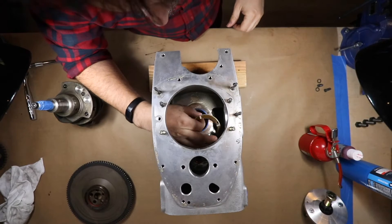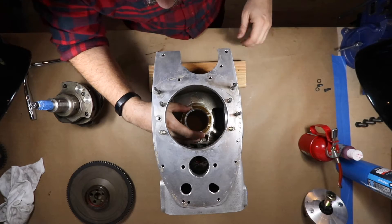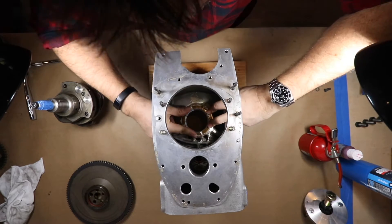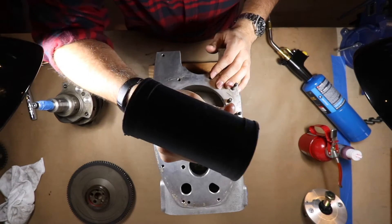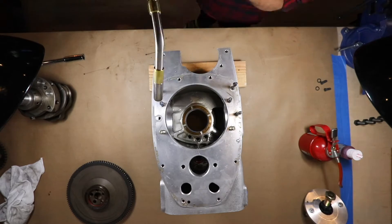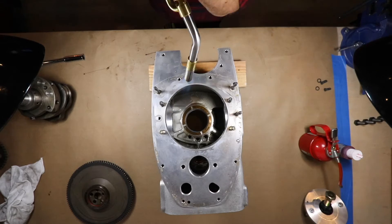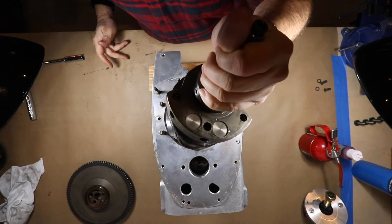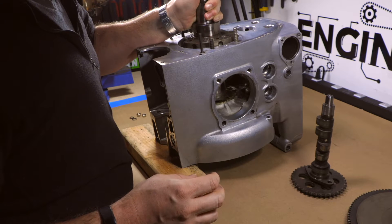I'm installing the thrust washer here, which the crankshaft will sit against. This is a really important part of the build. If you go on any forum for BMW airhead builds, if these thrust washers slip out of place you're in real trouble and you need an engine rebuild. So I'm being very careful here. With it in place, it's time to heat up the engine casing so I can drop the crankshaft in — lowering it in nice and steady and gently, making sure it sits on top of that thrust washer properly.